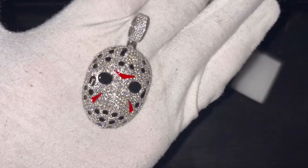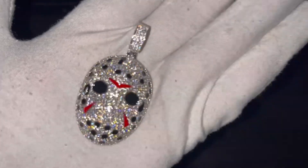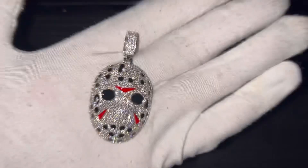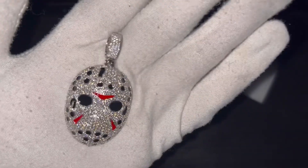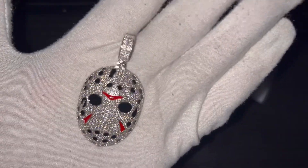Check this out — look at that moissanite sparkle on this. Now, it does not have a solid back, it's a caged back, which makes it a little bit lighter. Do you guys really care if a pendant has a caged back or a solid back? Does that make a difference? It's not like anybody's going to see it. I always wondered why people cared about that. Is it because of the weight?